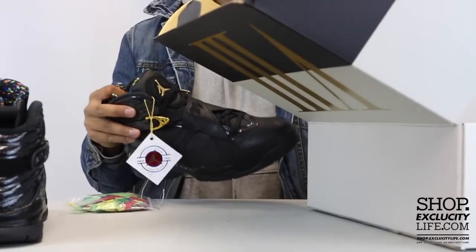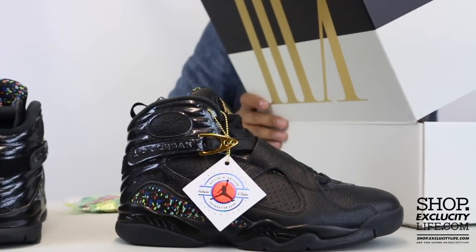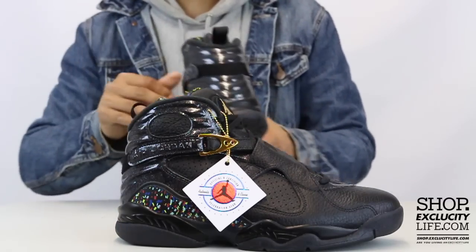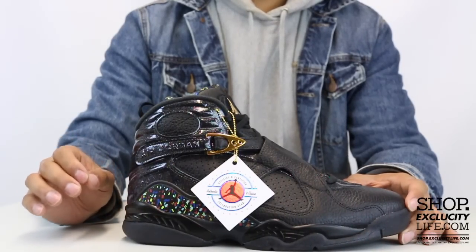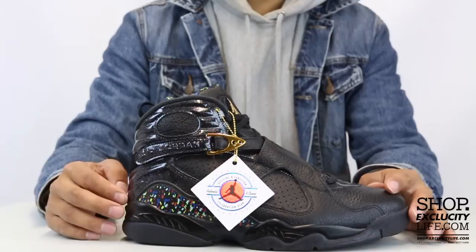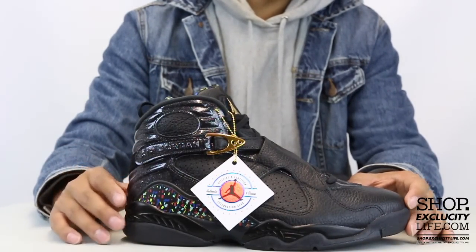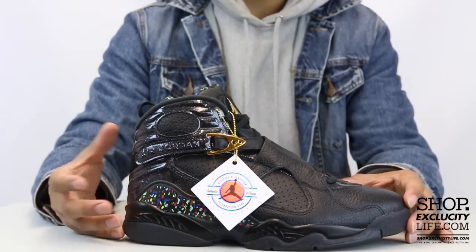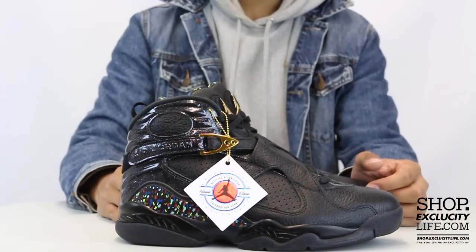Really cool details overall on the shoe. In my opinion it's a great pack, and as the third installment of the cigar and champagne pack I definitely think they went all out. This is the black and gold pair. In 2014, Jordan Brand unveiled a pack called the cigar and champagne starting with the Air Jordan 6, then in 2015 with the Air Jordan 7, and this year to represent the three-peat that Michael Jordan and the Chicago Bulls did in 1993, they honored that moment with the Air Jordan 8, which was the shoe of choice during that time.